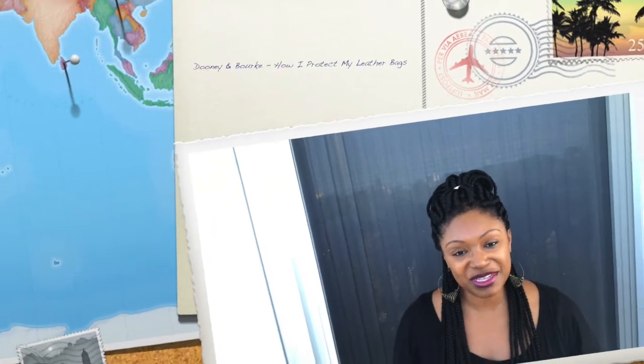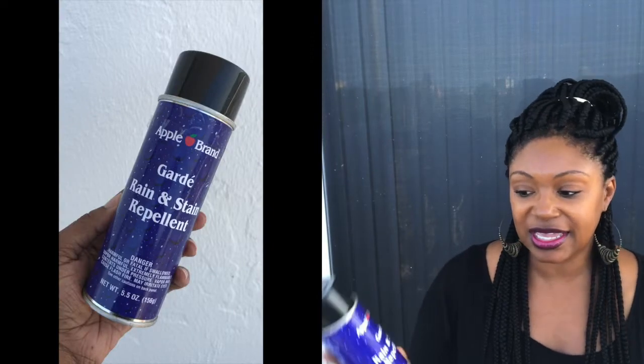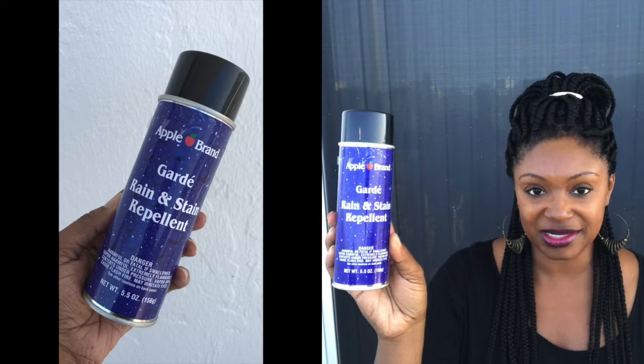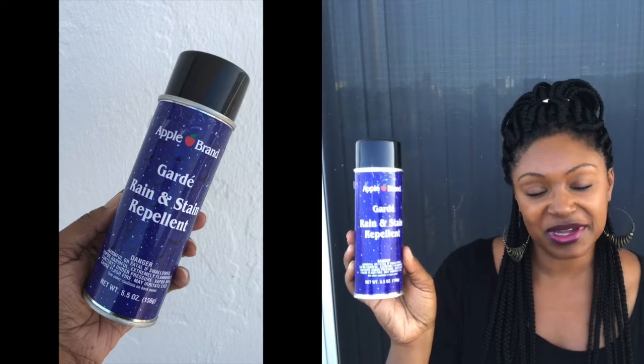Hi guys, it's me, the Pecan Tan Beauty. Welcome to my channel, or welcome back to my channel. Today's video is going to be a requested video of how I protect my bags using the Apple Brand Guard rain and stain repellent.